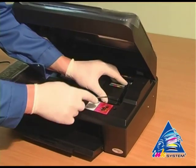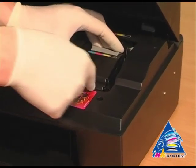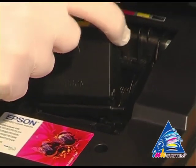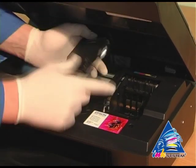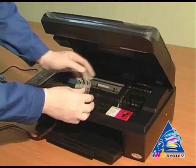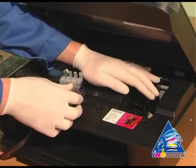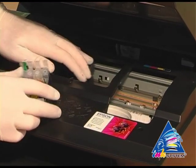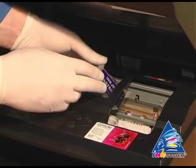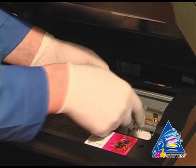With the help of a screwdriver, uncover the cap that covers the cartridges on the printing head. Then start to install. Move the carriage to the extreme left position. Put the cartridges into the printer.